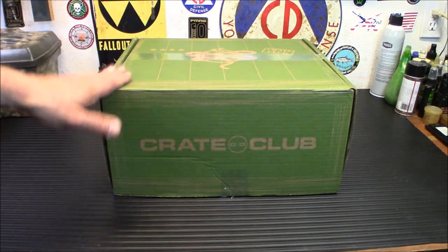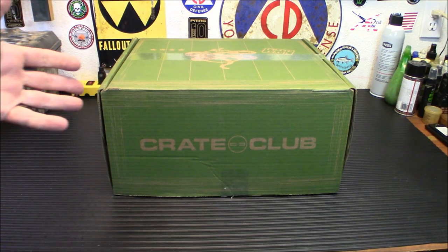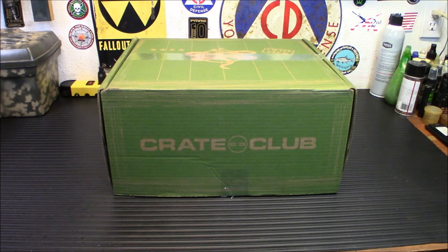I have yet to find anything in these boxes that I have not kept for myself. This isn't stuff you're going to give away or sell — it's all good stuff, and some of it is surprisingly good. We'll get into it; some of the stuff I have tested and we'll show you how it works. We're going to open up the box and take a look at what's inside.